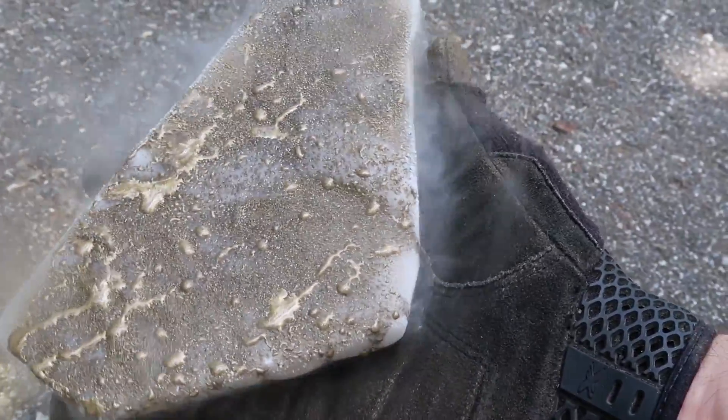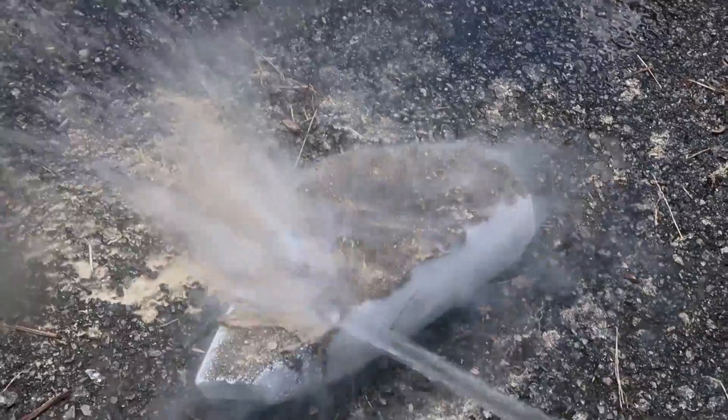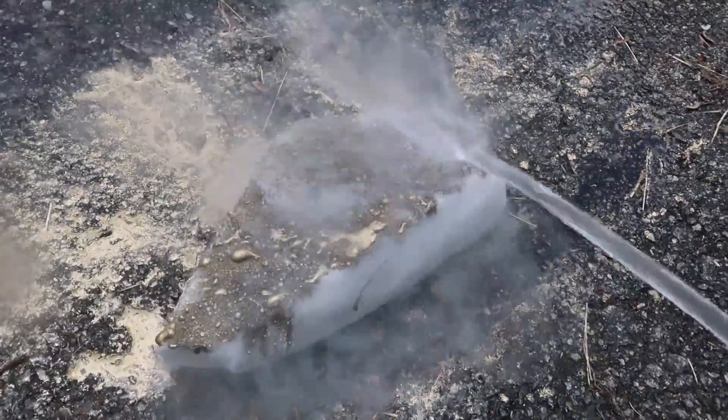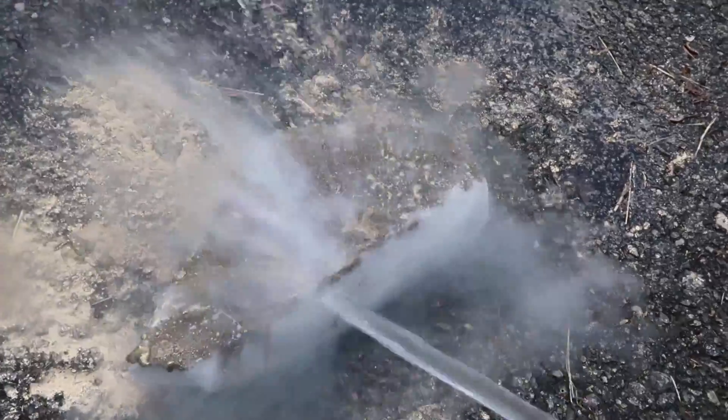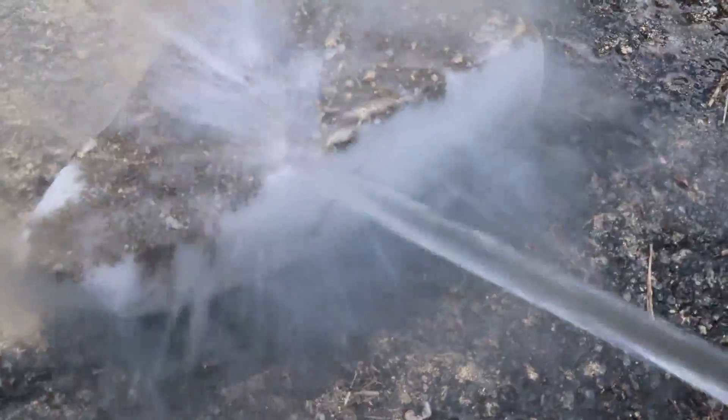I'm going to wash it off — see if it will be really easy to wash off. Whoa, look at that. The paint is washing off so easily. Look, all that water turning painted. It kind of painted on the inside or something. So cool.